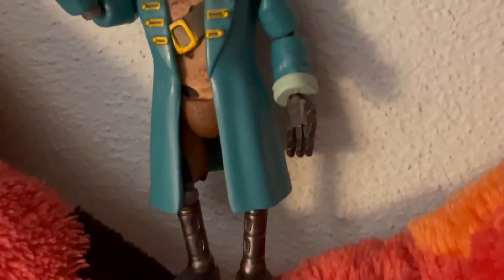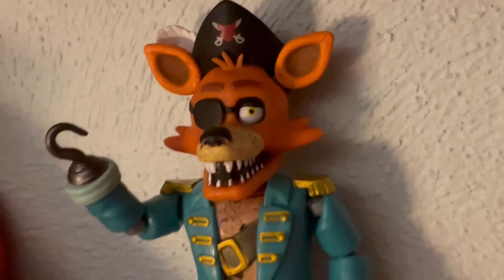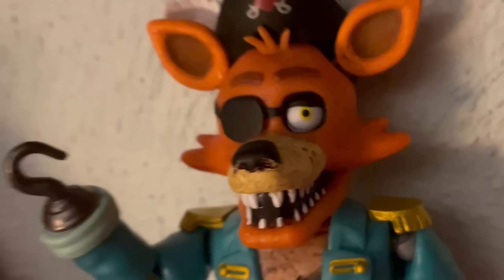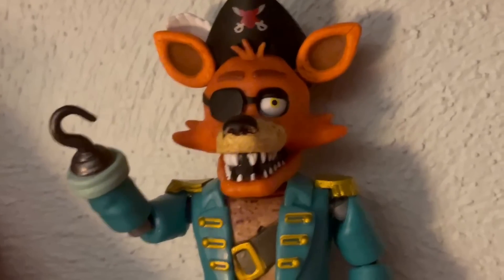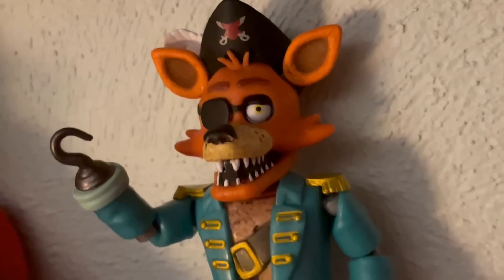Next up, we got Captain Foxy. This figure is perfect. The coat looks great, the Foxy mold looks even better than before, the endo, everything — the hat, everything. This figure just comes together very, very nicely.